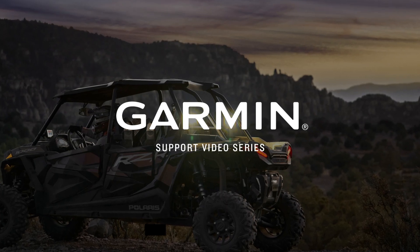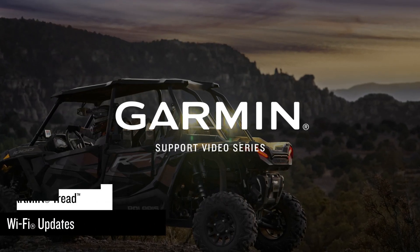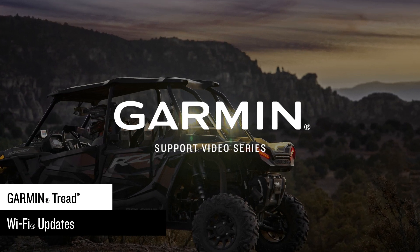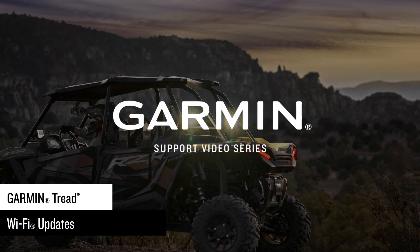Today, we are going to show you how to update the maps and software on your Garmin Tread Navigator using a home Wi-Fi network. You can use a computer in Garmin Express, but the Wi-Fi option requires less steps.